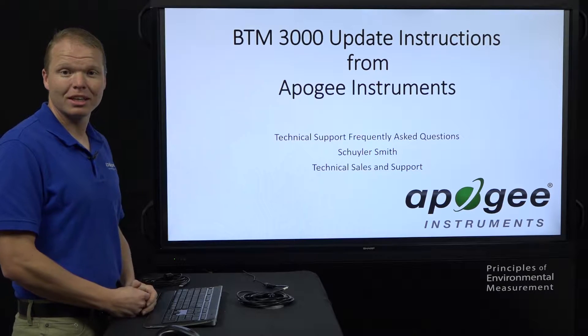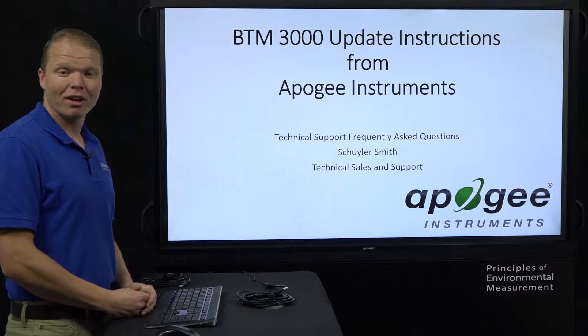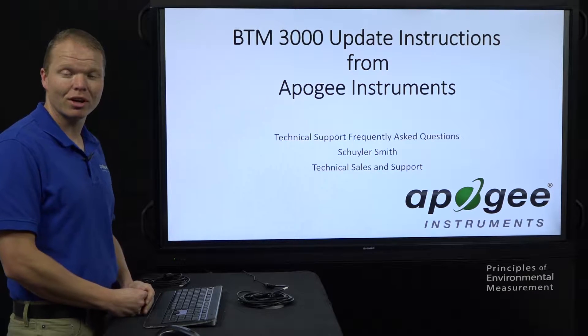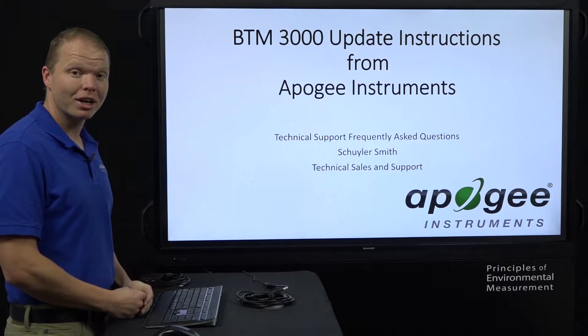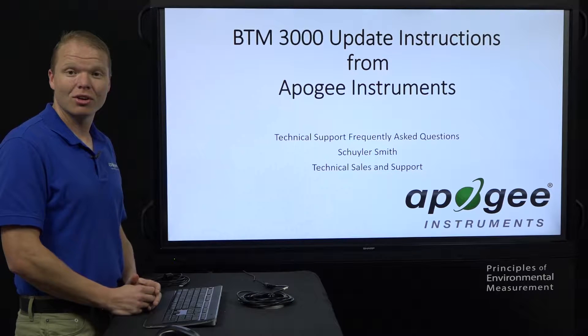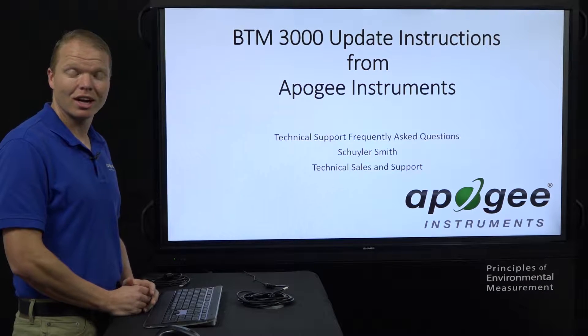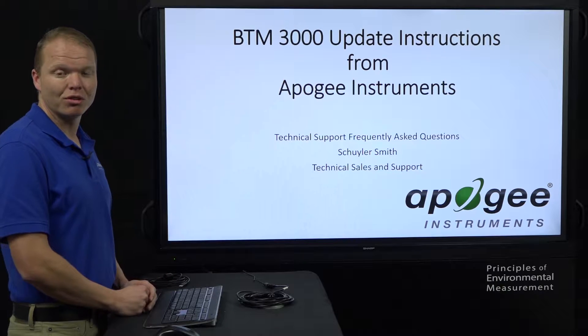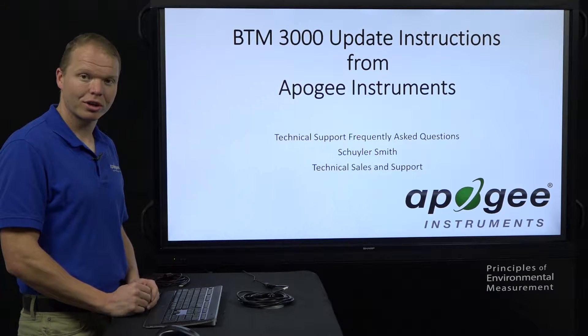The reason why we have the BTM3000 update is we have switched the way we do the format on the software and the firmware. Because of that, say for example, it did work on an old computer, but then you downloaded the latest BTM3000 and it's not working on your new computer — then you would need to do these firmware instructions to get it to work appropriately.